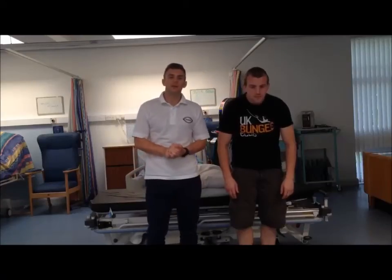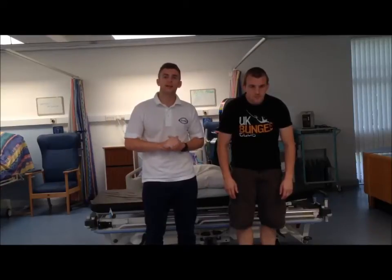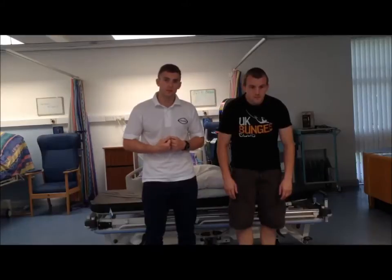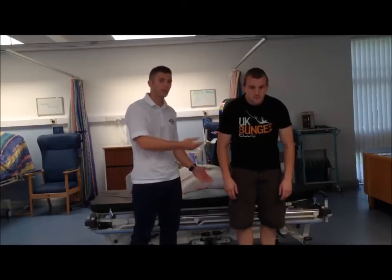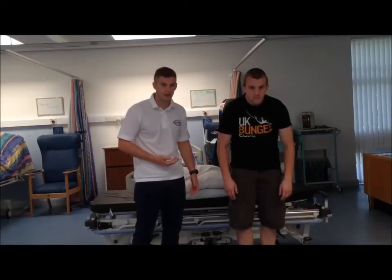Today we're going to be using some McKenzie principles — prone lying extension — in order to treat a posterior disc bulge. As you can see, Andrew, my patient, is flexed forward away from the pain and can't achieve full extension in standing.